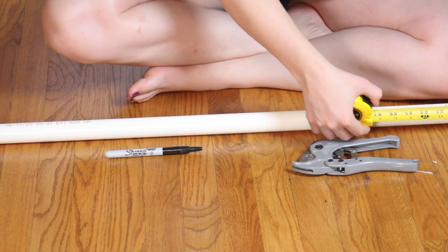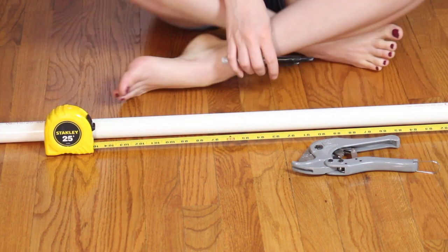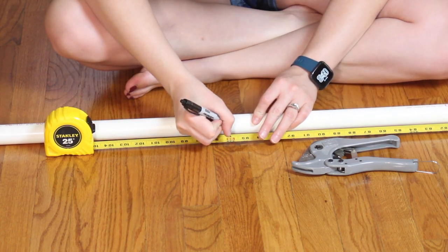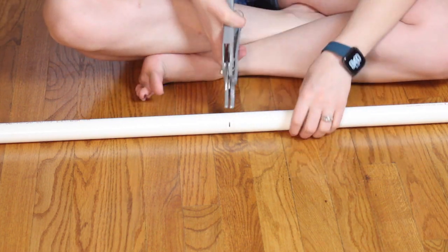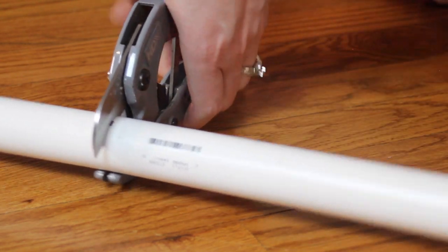Now if you don't want to cut this yourself, you could always check with your local hardware store because sometimes they will cut these to length for you. You can just grab the cut list from the description box below and take it with you. But if you're going to cut these yourself, you want to start off by cutting the longest pieces first out of your pipe, and that way you can use the remnants to cut the smaller pieces. I'm just going to go in with my pipe cutters and start working my way through the entire cut list.